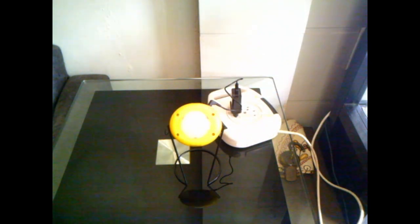When it is fully charged, it blinks very quickly — like this.